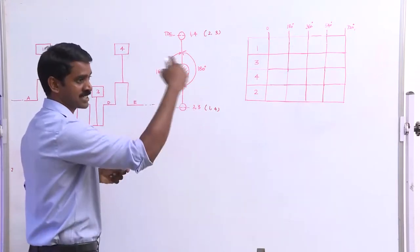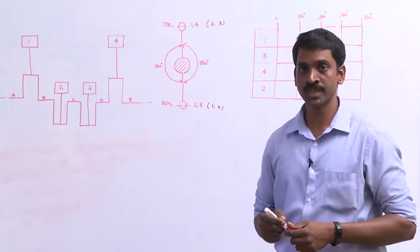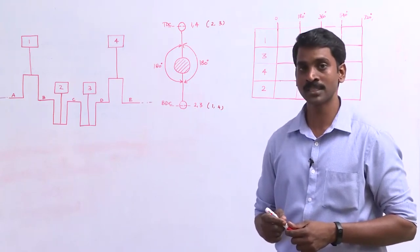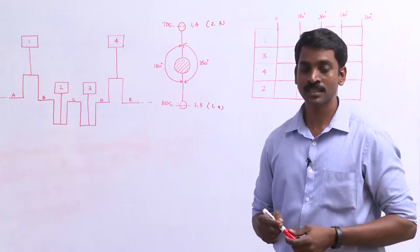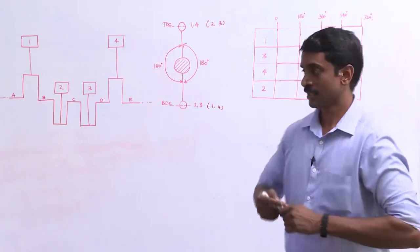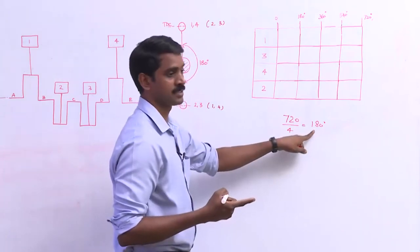As the crankshaft rotates continuously, piston 1 and 4 and piston 2 and 3 keep changing position with respect to the engine block. A single cylinder four-stroke engine completes its full working cycle in 720 degrees, that is two complete revolutions of the crankshaft. This is also true for a four-cylinder, six-cylinder, or eight-cylinder engine. For a four-cylinder engine, all cylinders complete their working cycle within the same 720 degrees, which means each cylinder is shifted by an angle of 180 degrees.